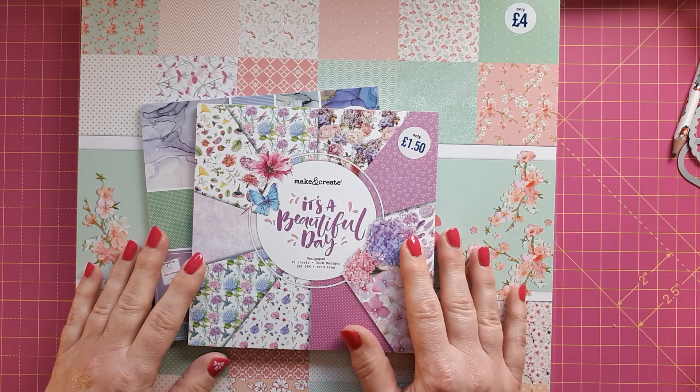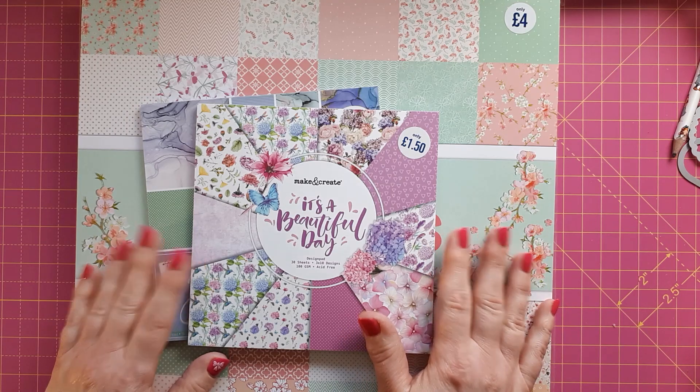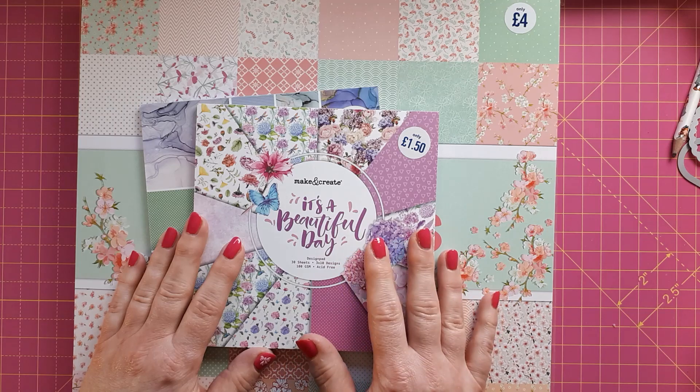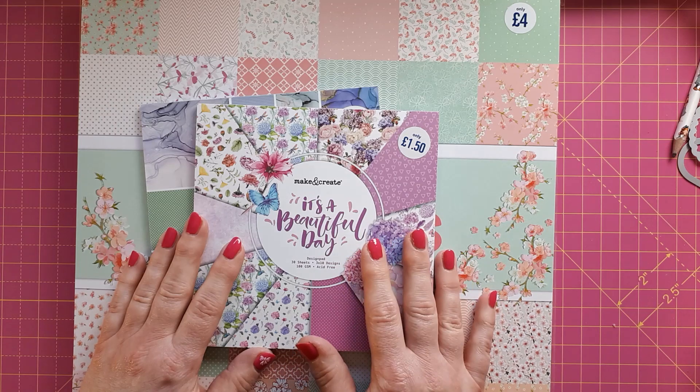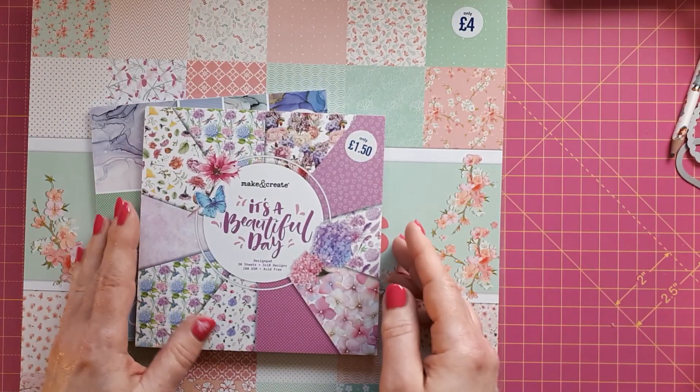I've also bought some other things but I'll spare you those today and show them when I'm actually going to use them. I just thought these were really good bargains — really versatile — and I didn't want you to miss out in the next few weeks, just in case they're not available anymore in the near future.